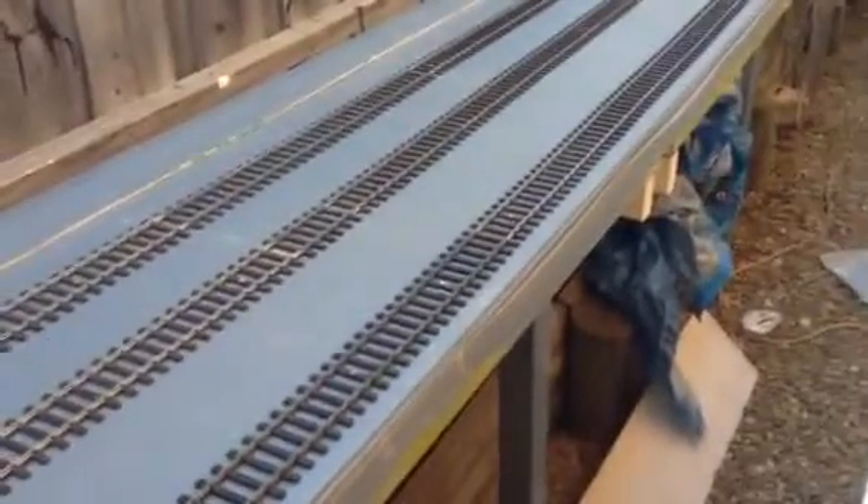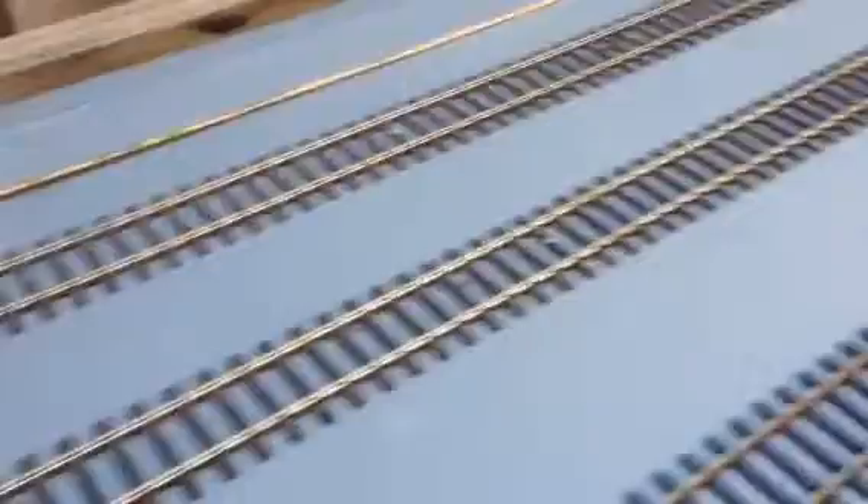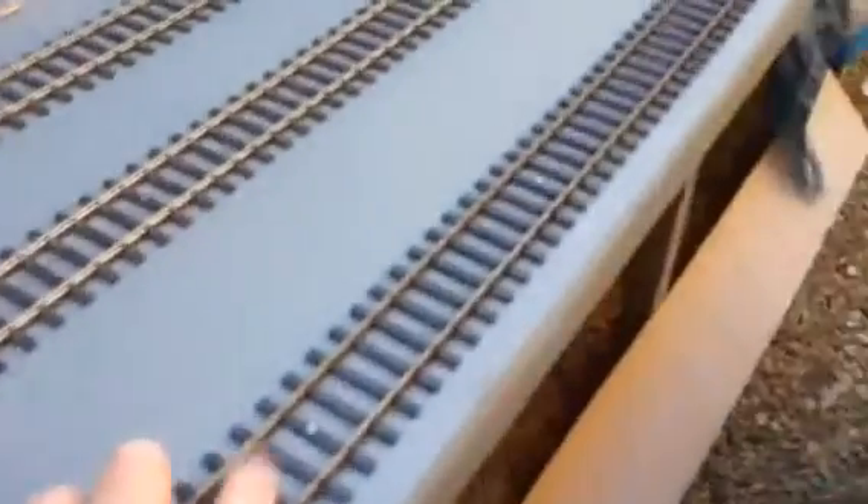So I've got to put jumpers and bond all the rails through the fish plates. You can see the two platform roads here, and this will be a third platform road — just for goods or whatever.